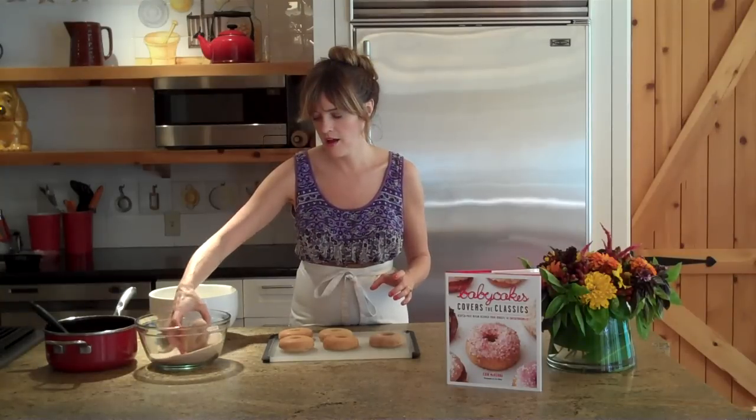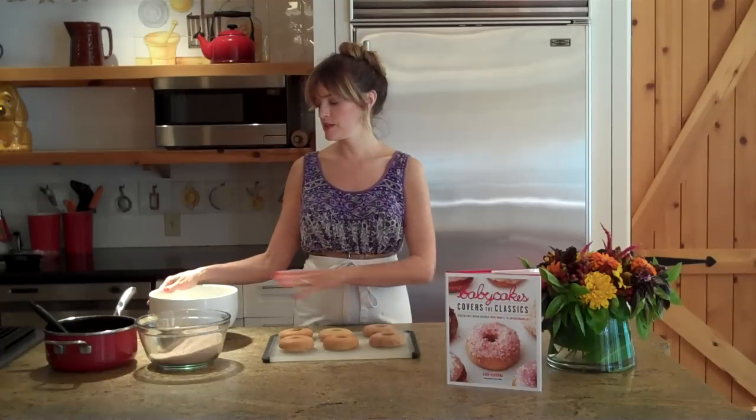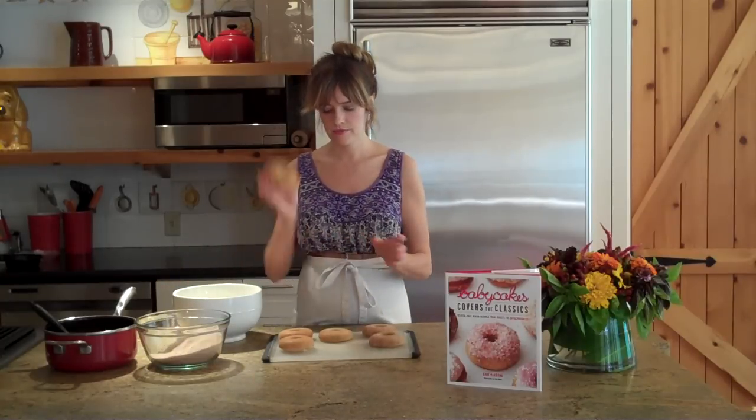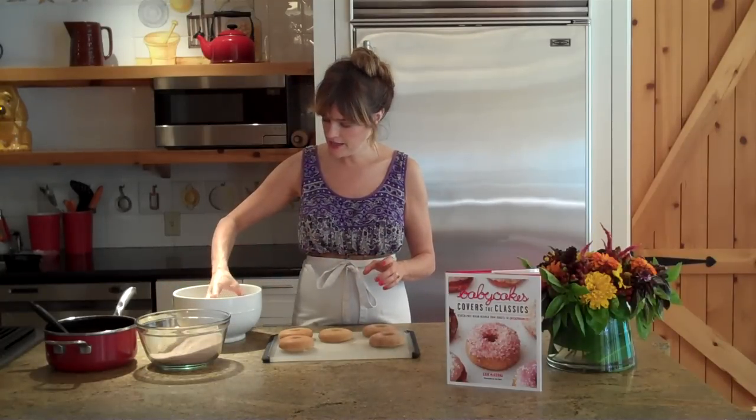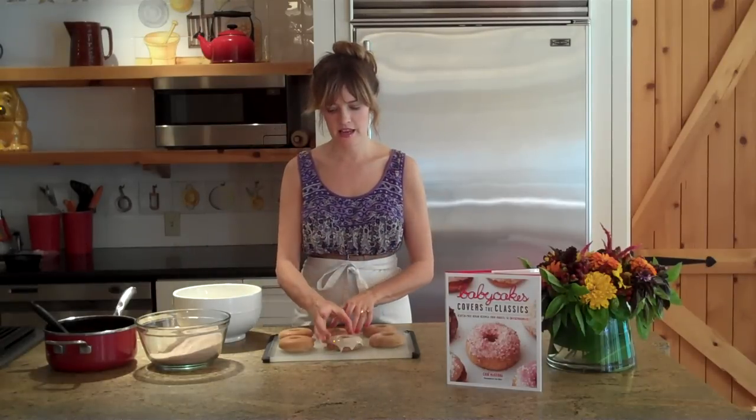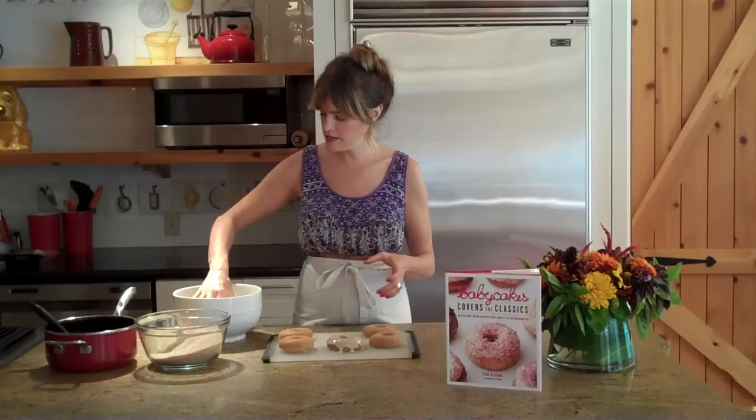Some people really like a nice glazed doughnut, so all you have to do is get some powdered sugar, very little water, mix it up until it gets nice and thick and you're good to go. Grab your doughnut, dip, and let it dry.